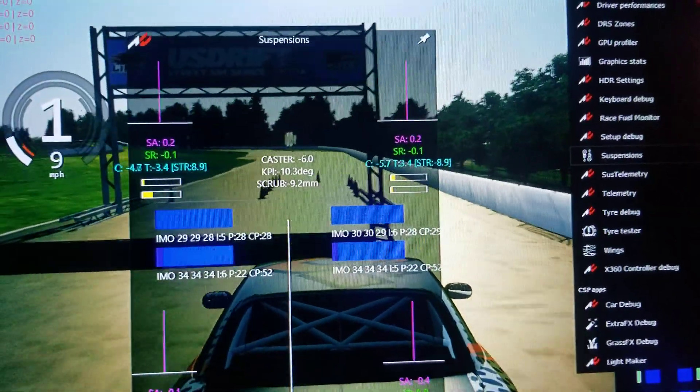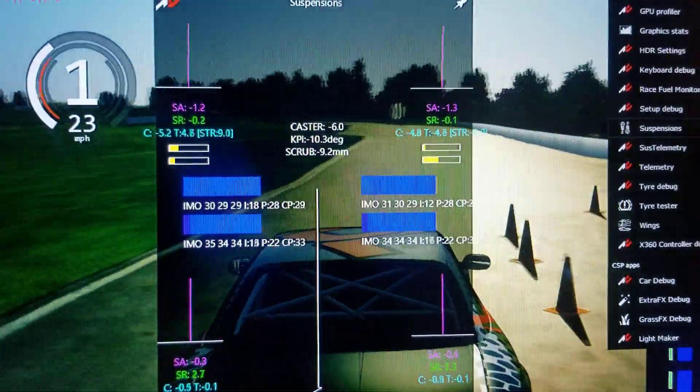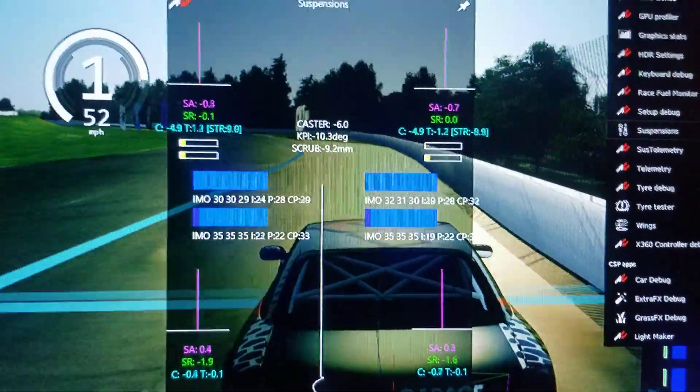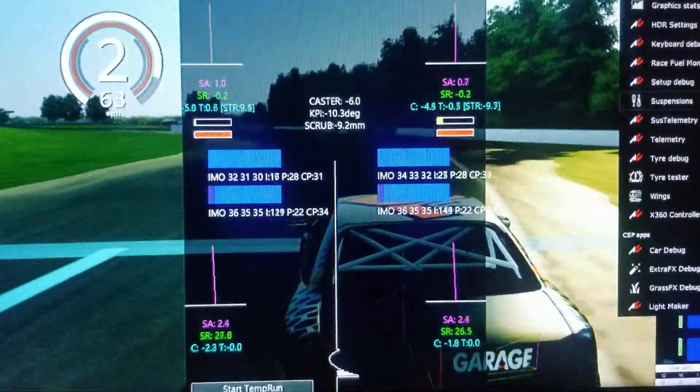Now the front tires are also doing work, as shown. So as you go through the motions and do different things, it just gives you a different idea of the kind of things that work.